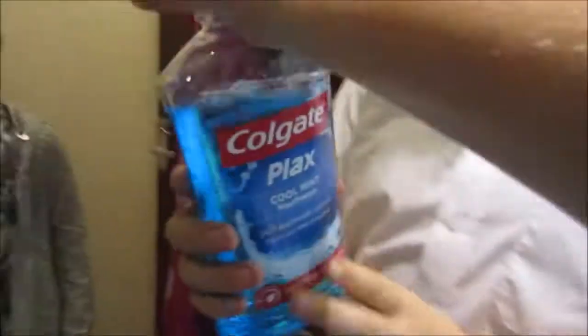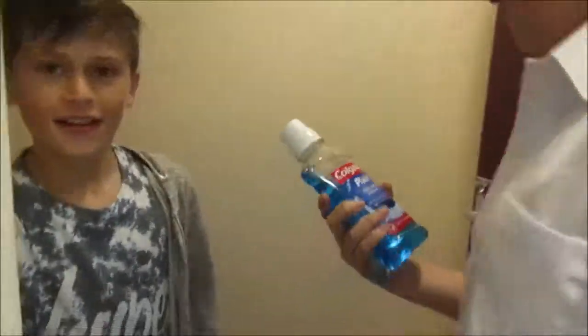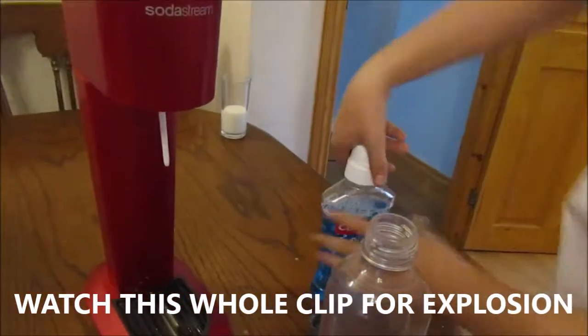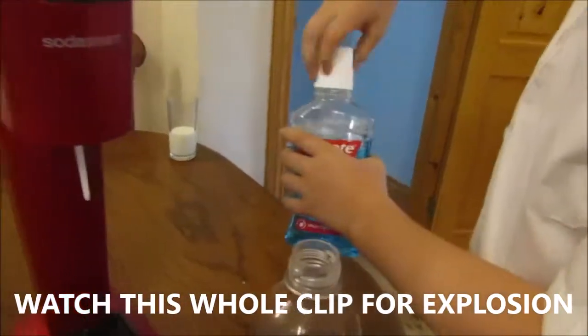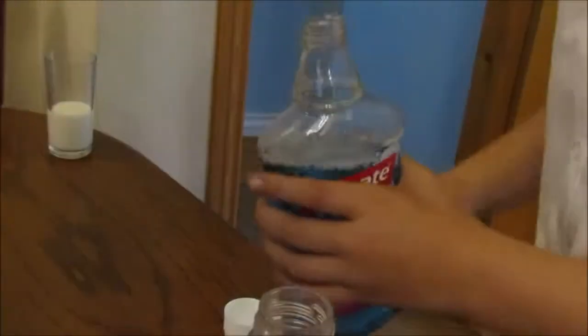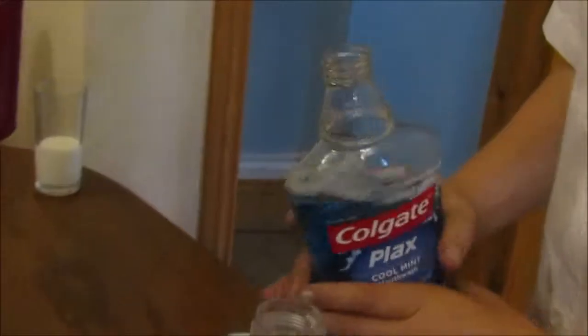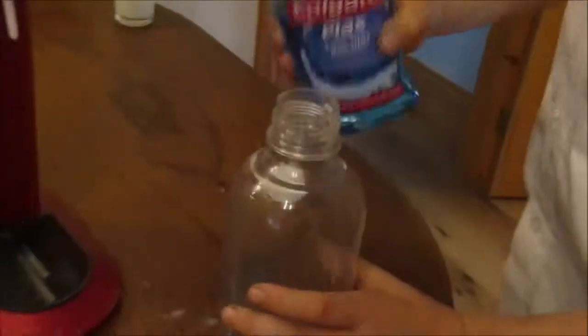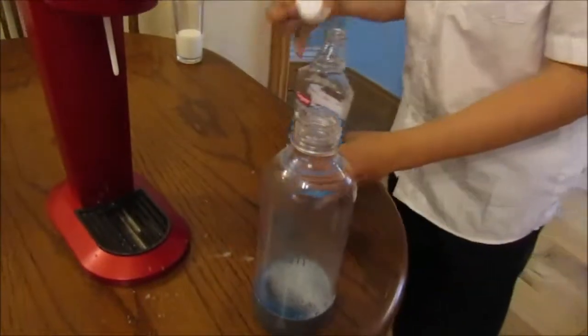We're about to get our most disgusting one ever — mouthwash. We're going to fizz it up and then we're going to drink it. Oh that looks so disgusting. It tastes so disgusting as well. Yeah, mouthwash on its own tastes disgusting.